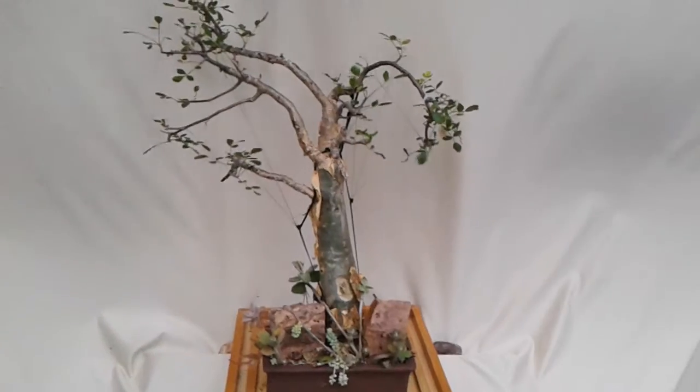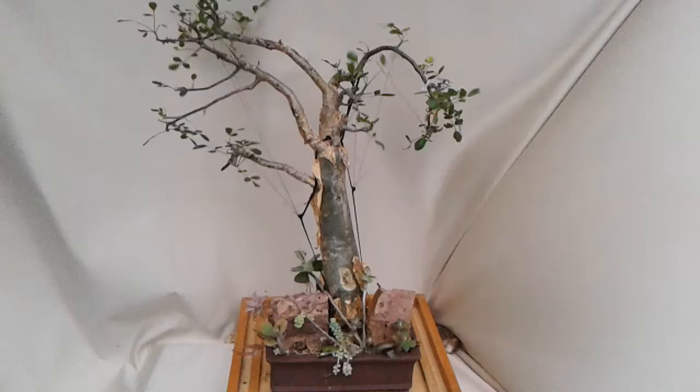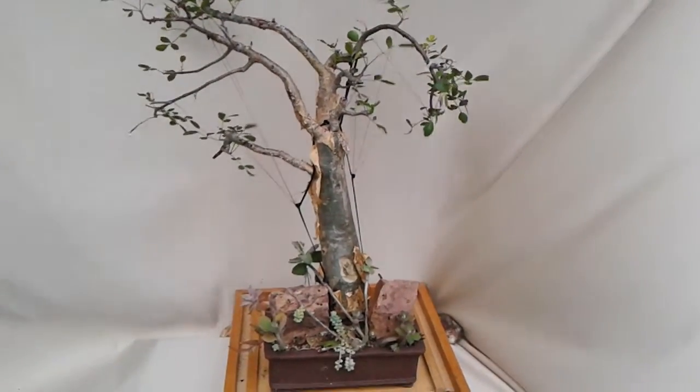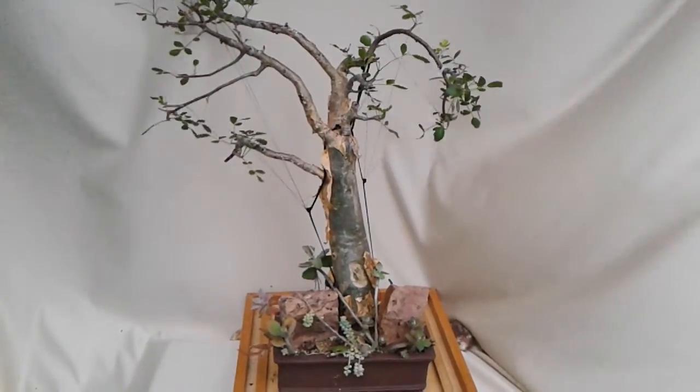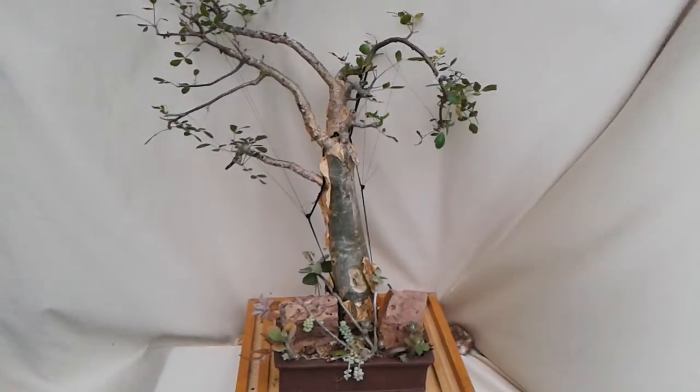This is Alan from Green Canvas Interior Escape with yet another Bursera fagaroides waiting to be an engaging specimen on your east, west, or south facing sills indoors throughout the year. Thanks for looking.